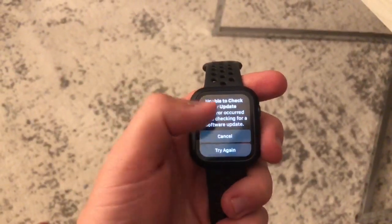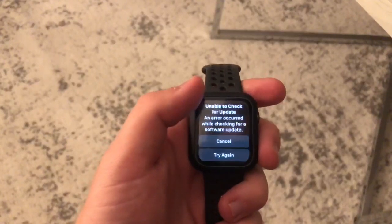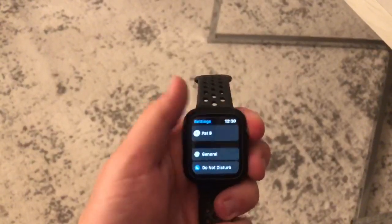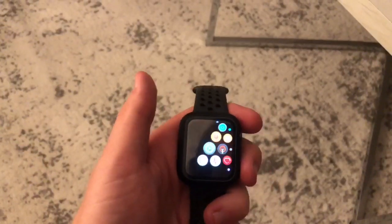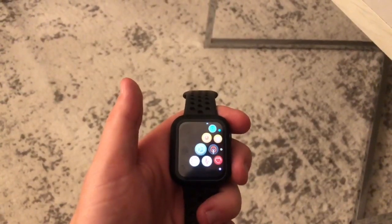Mine has an error currently because it's not connected to my phone right now. But yes, it's pretty quick, pretty easy. This is how to tech tips. Thanks for watchin', keep techin' on.